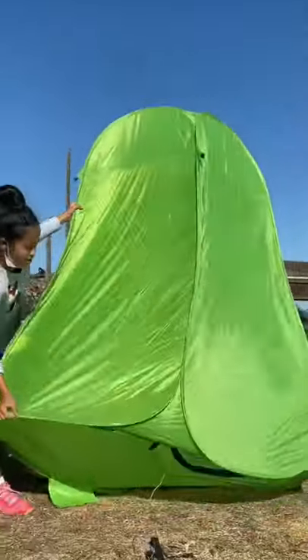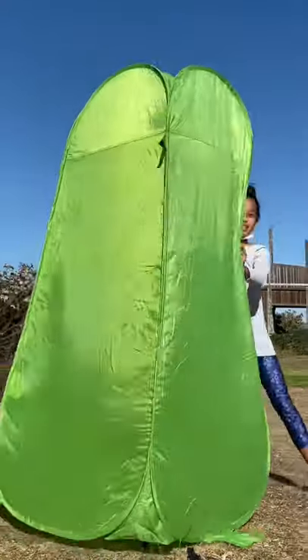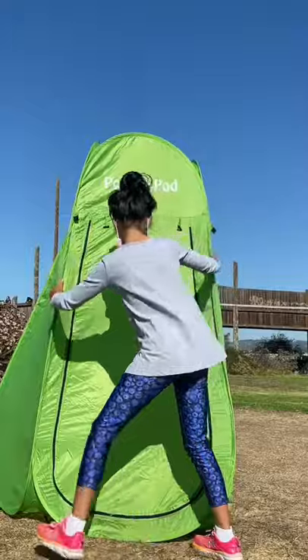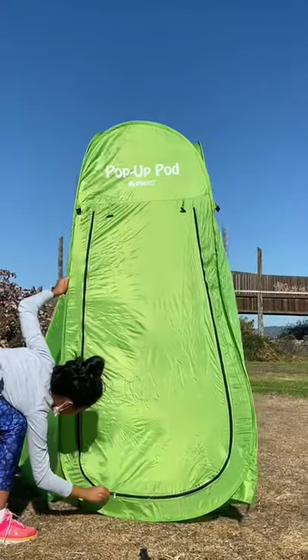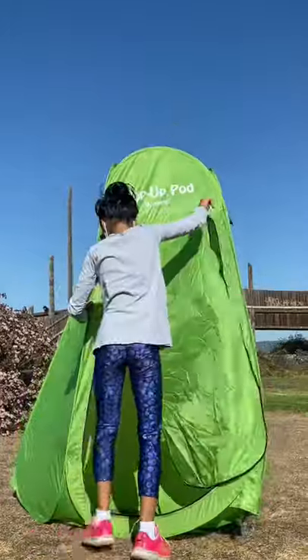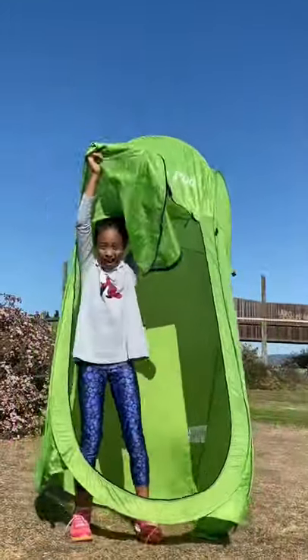Voila, guys! It's a pop-up pod and it has zippers so that I can step inside. Hello!